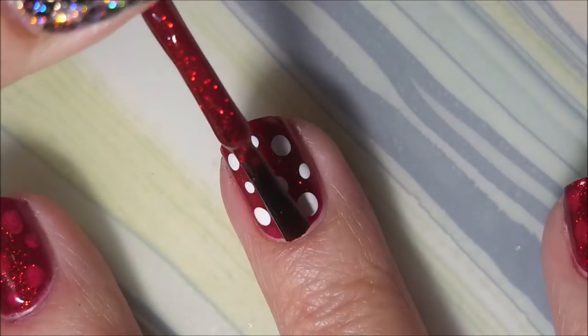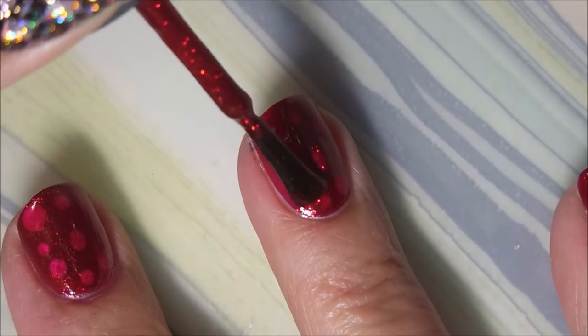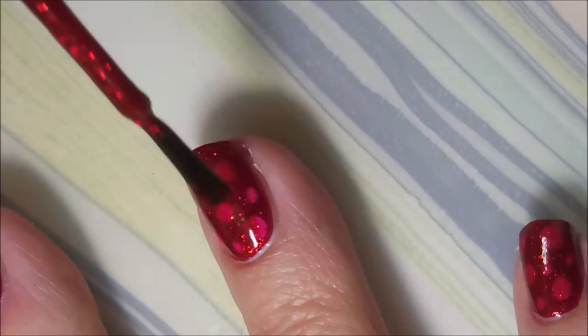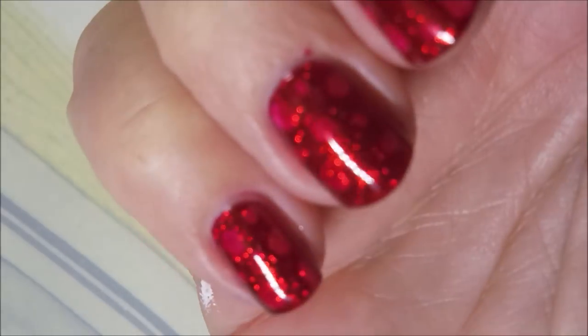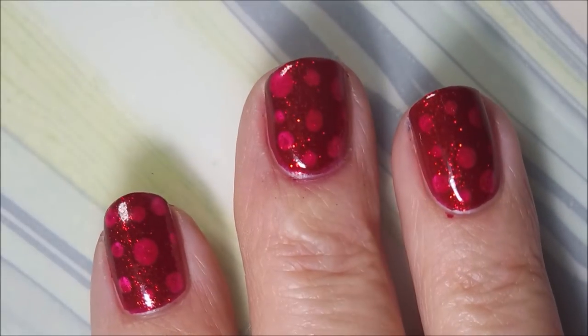So there we go, looking all Minnie Mouse. And now I'm going to go in with another rather thin layer of Ruby Pumps. It does kind of cover it up, but you can still see those different colors. It changes the look of it. It's so blingy, I love it.